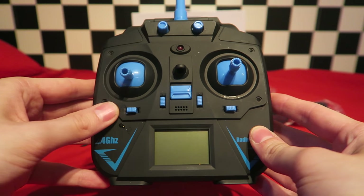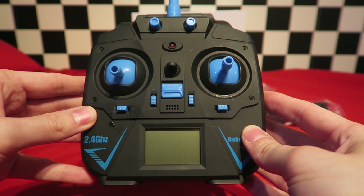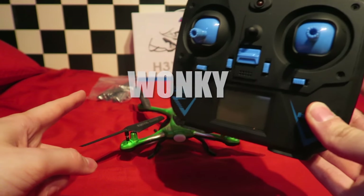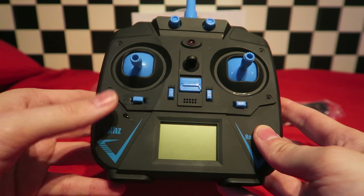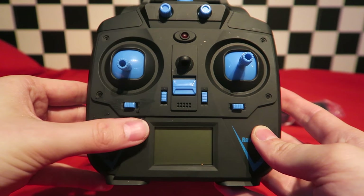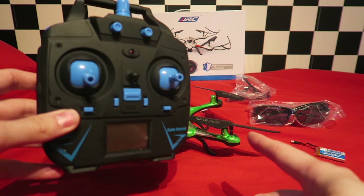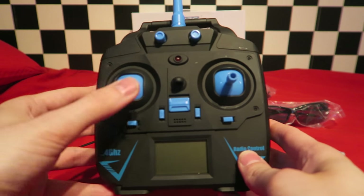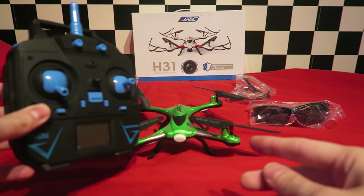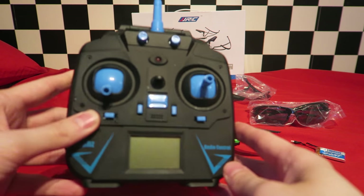A press to the right turns on headless mode, and a press to the left turns it off. Another press to the left will turn on one-key return — I've started calling it wonky return, because it kind of does give you a wonky return. If you are a beginner, please avoid using any of these modes. Wonky return never works correctly, and headless mode is really bad for learning. This quad does have a use for headless mode however — in its high rate it's got a ridiculous yaw rate, so you can at least use headless mode to retain control while doing crazy yaw stunts. Headless mode should only be used in these situations, rather than relying on it for training.